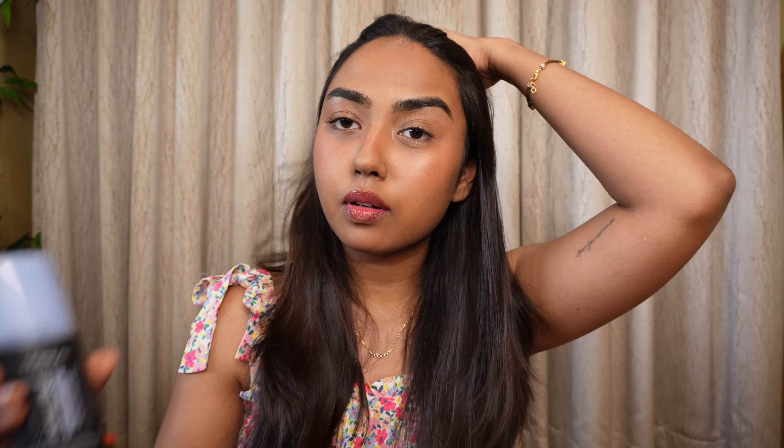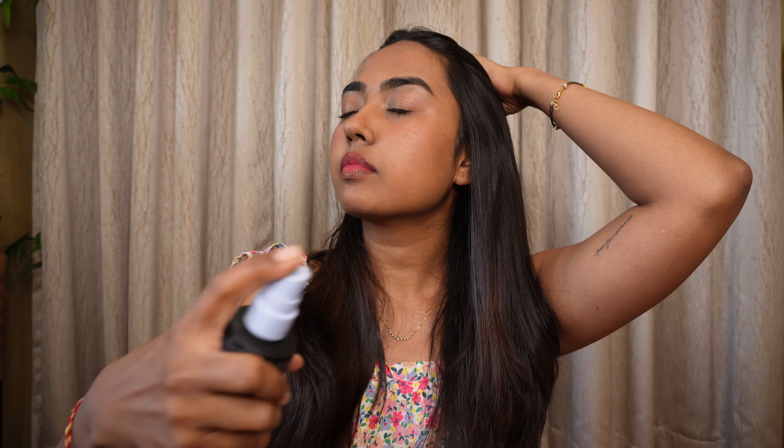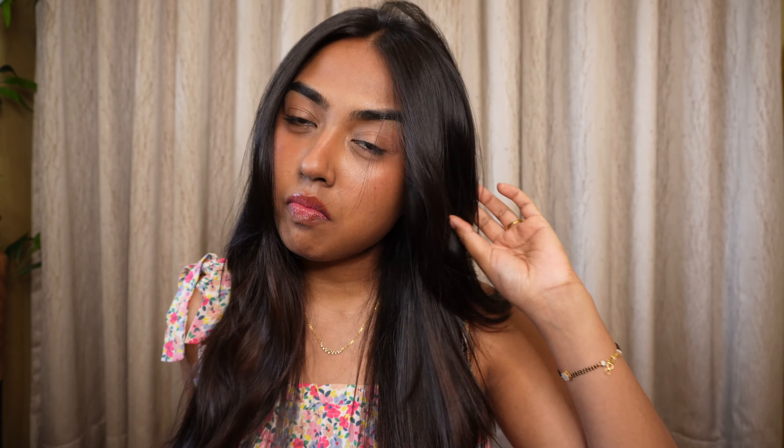That's the basic summer makeup I like to do — very lightweight, transfer-proof, waterproof, sweat-proof. All you need is a good setting spray misted over this to set everything in place. I love the one from L'Oreal Paris — it's the Pro Spray and Set setting spray. It makes your makeup very long-lasting and keeps it looking fresh.